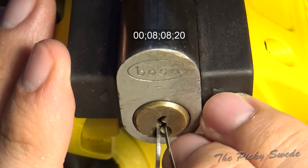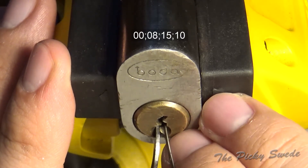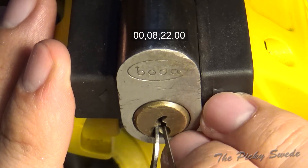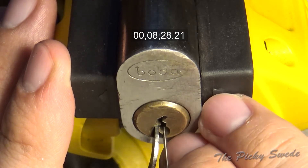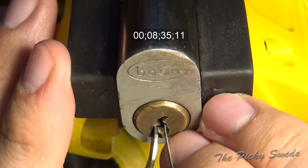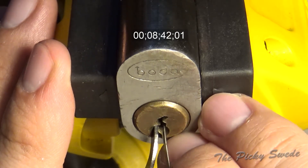It's so pointy, I keep slipping off the pin. Okay, we're back in a false set - the fourth one goes deeper and deeper. Gonna be some nasty spools here.